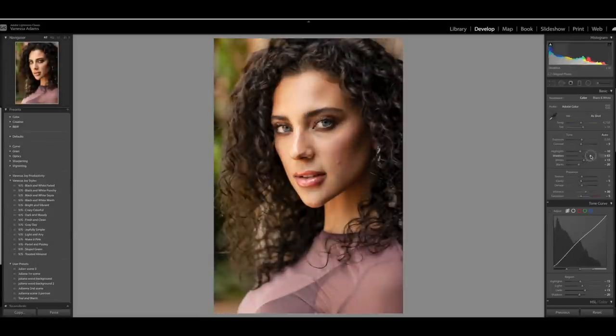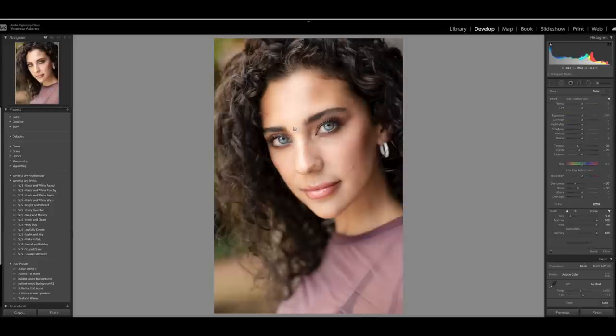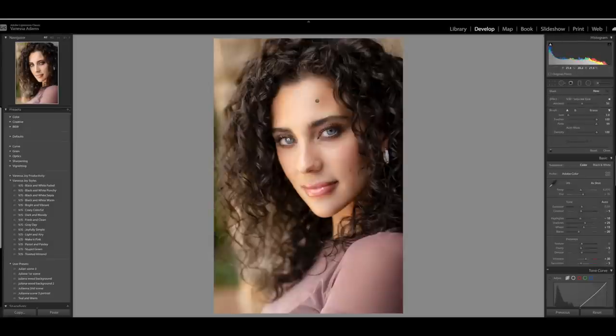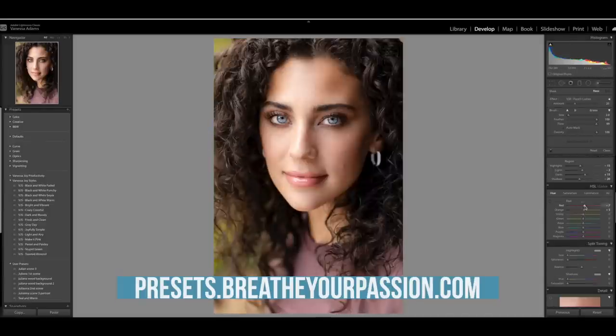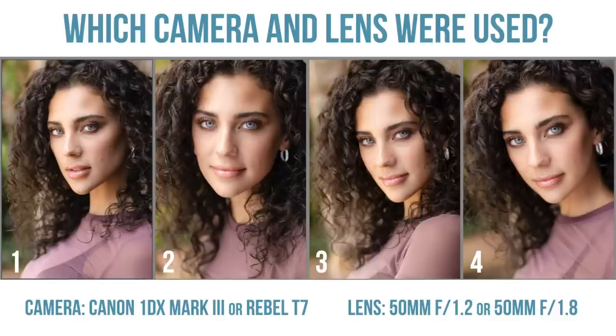These are raw straight out of camera. Let's throw them into Lightroom. I am going to edit these — I've cropped a couple of them just to make them consistent so you can't go back in the video and figure out which pictures were which, although I will give you a hint: there is one that's sort of a dead giveaway. I'm editing all of these with my Joyfully Simple preset and then heading over to my local adjustment brushes to quickly smooth out the skin, pop the eyes, pop the lashes, and try to even out the color tone. Here are the final results with a little before and after.